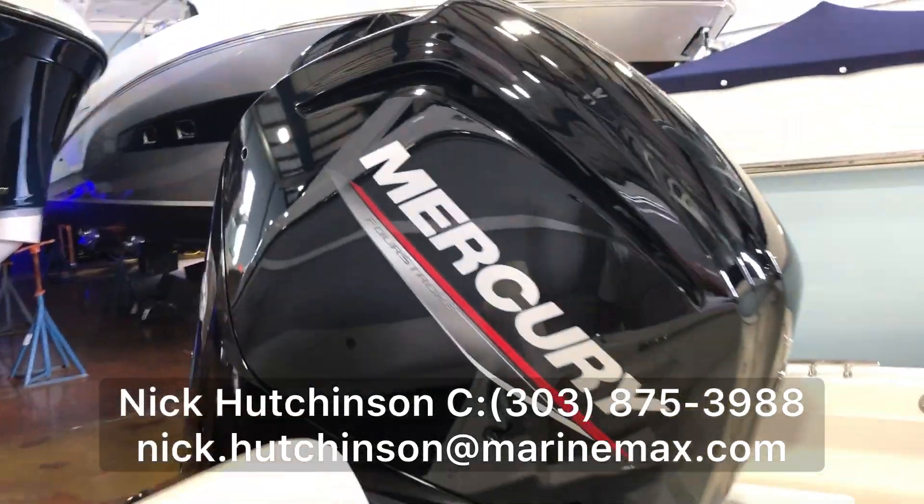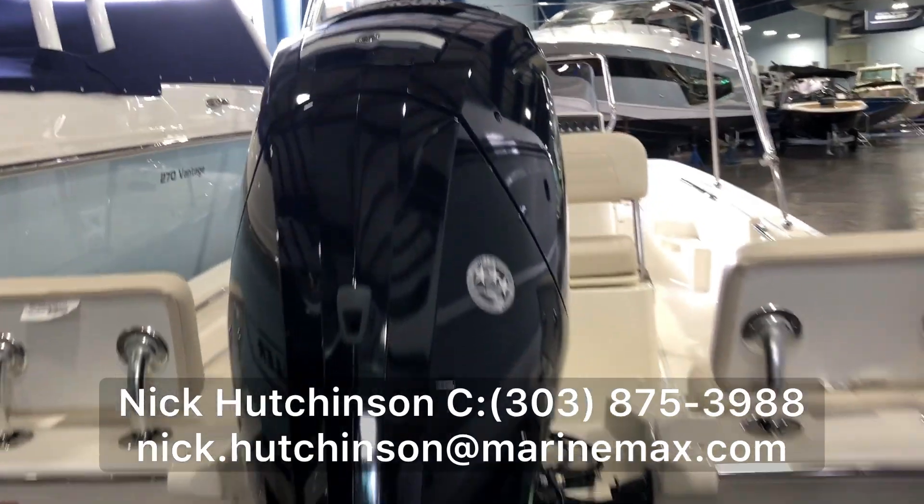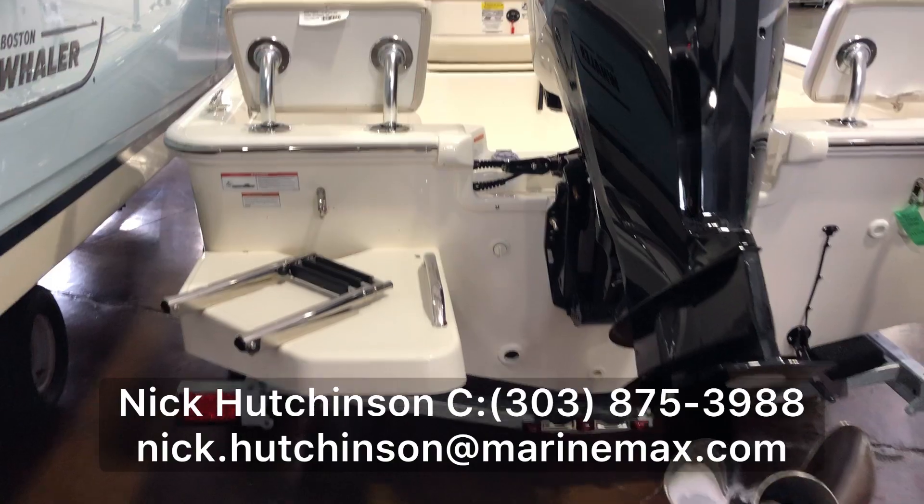On the back we've got a 90 horsepower Mercury four-stroke outboard, plenty of power to get you up and running. Stainless steel prop as well as a swim platform and boarding ladder.